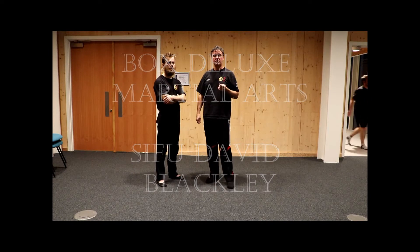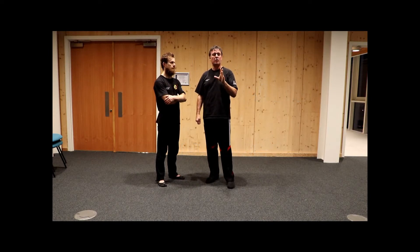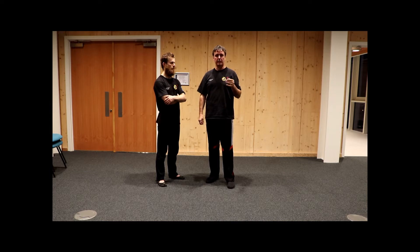Hi YouTube. I promised to do a few videos on martial basics and I said I would start with footwork, so I'm going to go through some footwork to be used at distance.